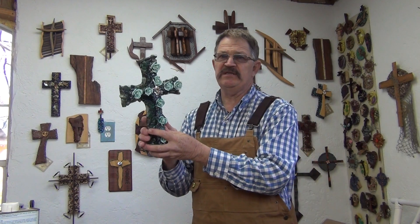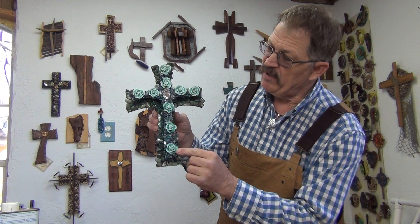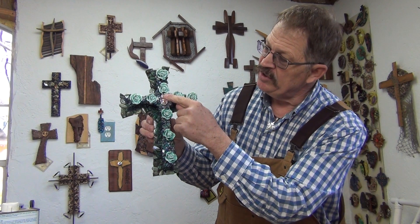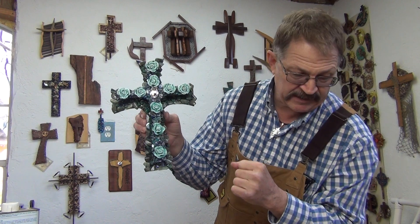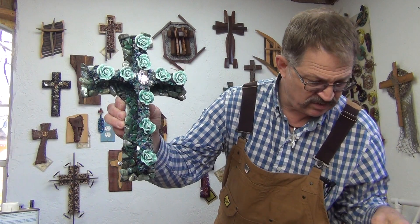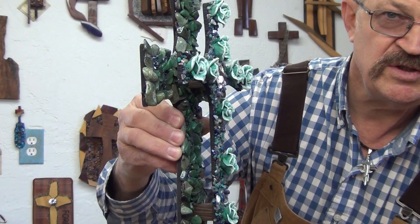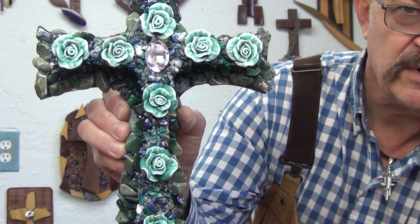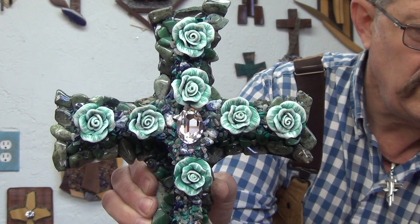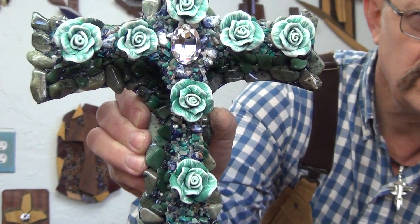The title of this piece is Flourish Like a Flower. This has polyclay flowers on the cross and has a huge, kind of like a Kubrick zucconia in the center. I'll put just a quick look a little closer so you can see it.